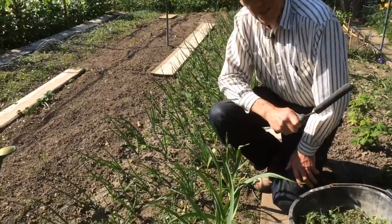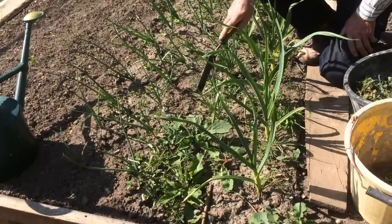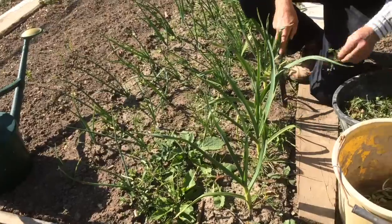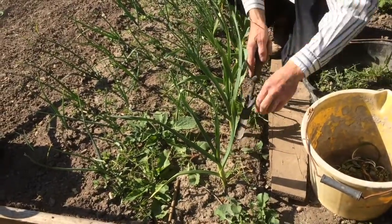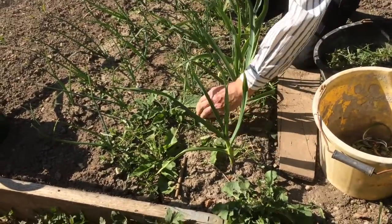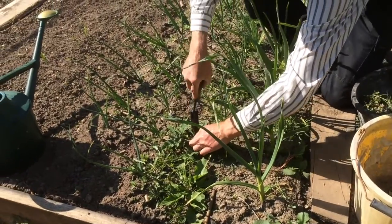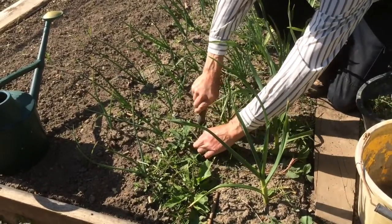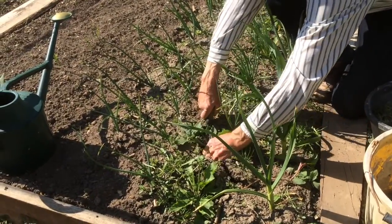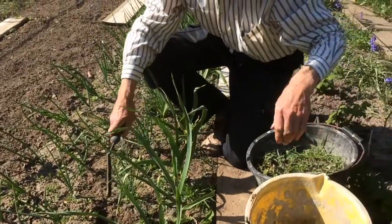So these obviously need weeding. These are our alliums - our garlic, our shallots and our onions. So what I'm going to do is just take the obvious weeds out. It's very easy to tell with alliums what's the plant and what isn't. There are some pernicious weeds like that dock there, or like this green alkanet here. They've got long roots, so I need to get them right out - not just take the top off. That'll go in a separate bucket.